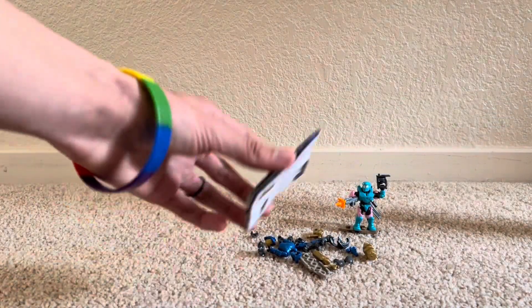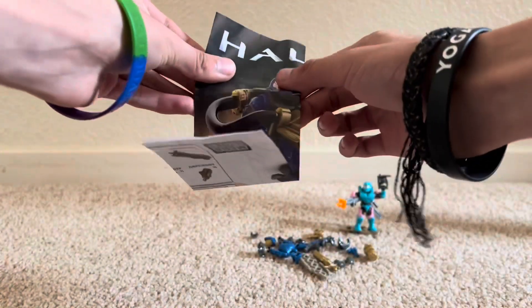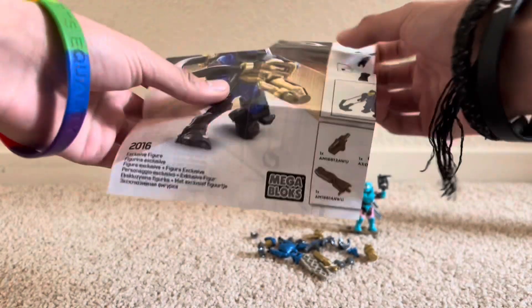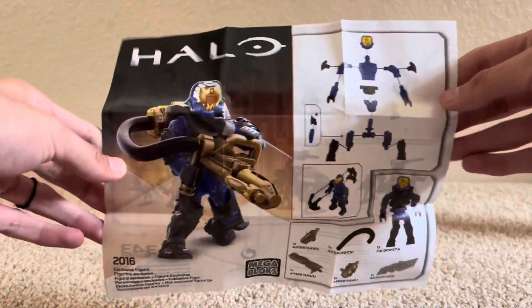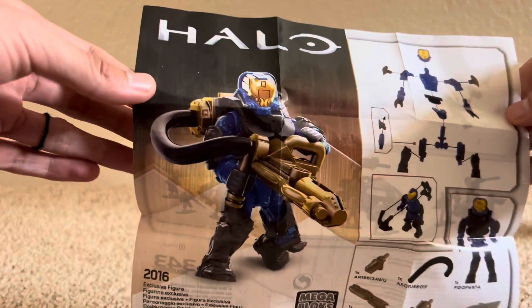Disregarding the pieces here for a second, we're going to look at the little booklet very, very quickly. So yeah, there it is. It's got the same render as on the front of the bag, and then all the parts and how to put together.